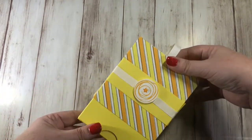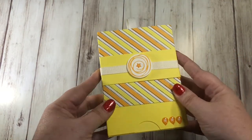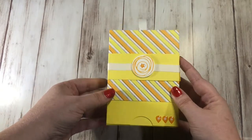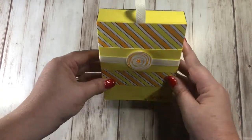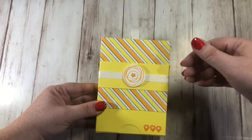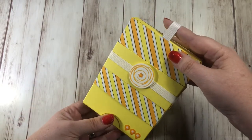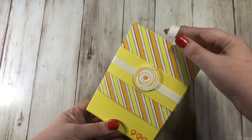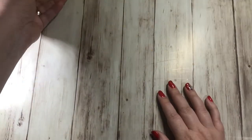You decorate it however you want - I use designer series paper on mine, but you could totally use any designer series paper you have and any stamp sets and decorations you want. I'm actually planning to fill my boxes with candy treats because I have a couple people I want to give these to, and I liked the nice bright colors.